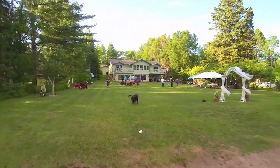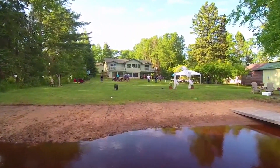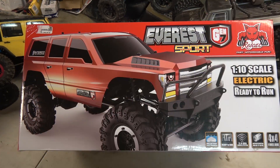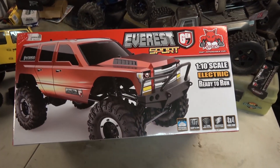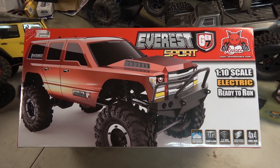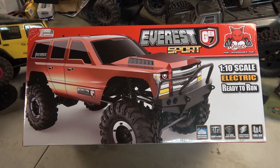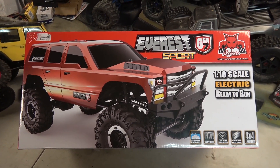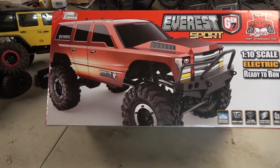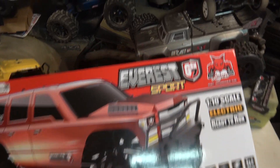What's up YouTube? Look what came in the mail today. Looks like the new Red Cat Everest Sport — 1/10th scale electric ready-to-run rock crawler. Let's take a little closer look at this thing.